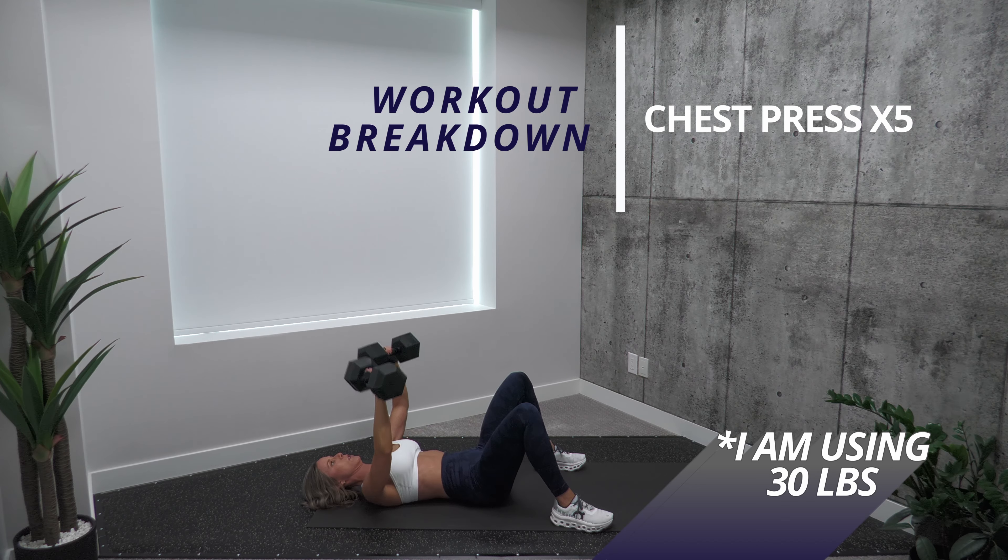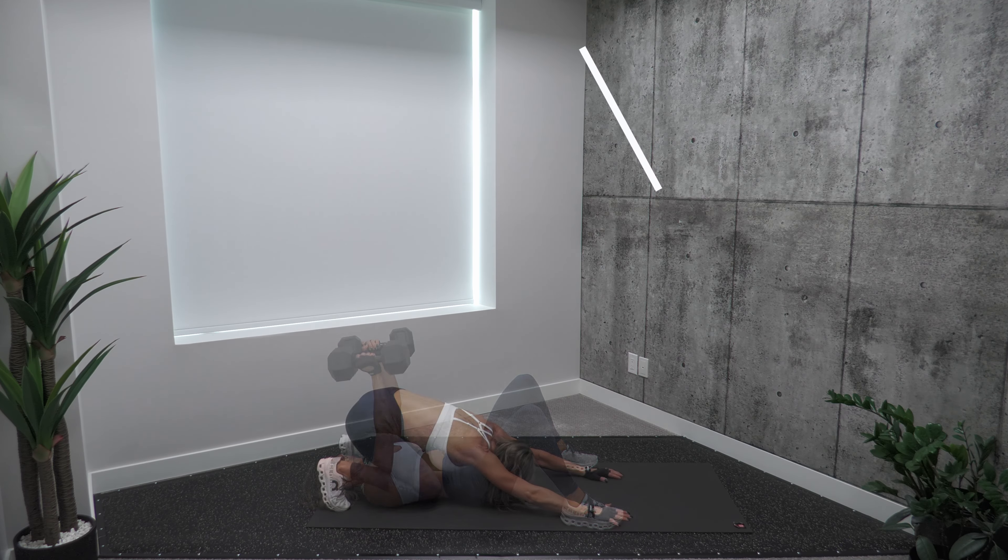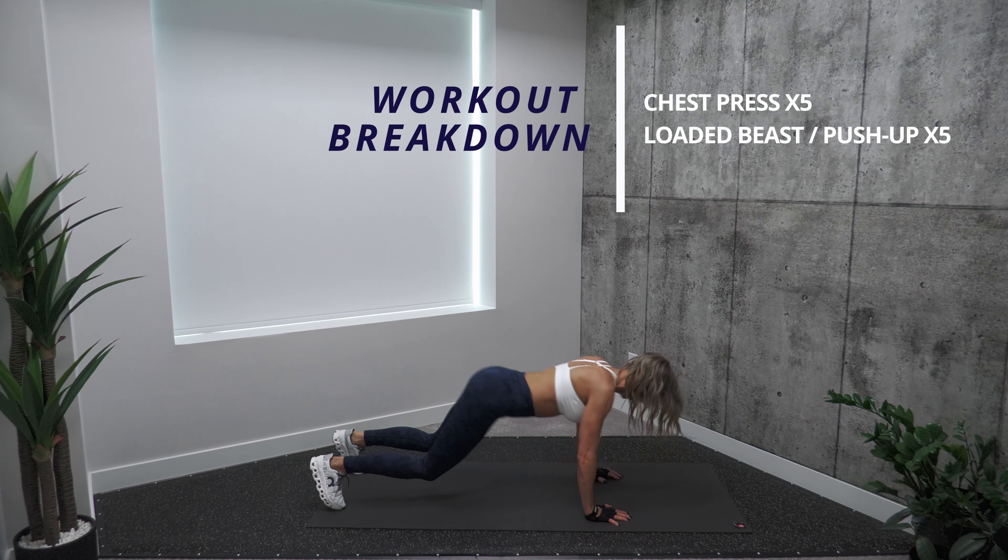On the way up, I want you to close your dumbbells together at the top of your rep, and when you come down, barely touch the floor with your arms. Next, we're going to do loaded beast to push up — five reps for this one.